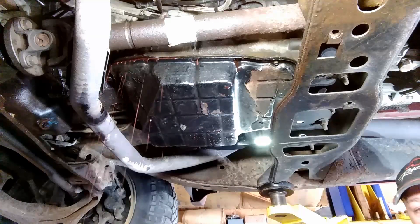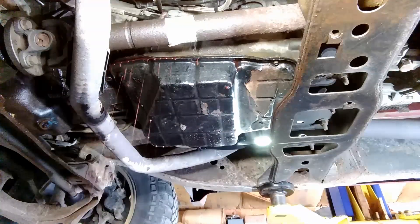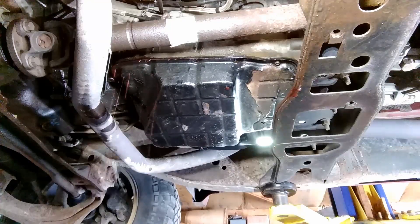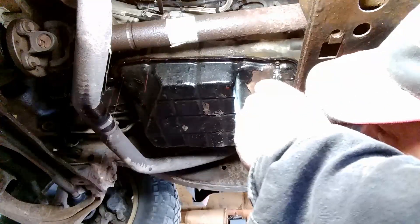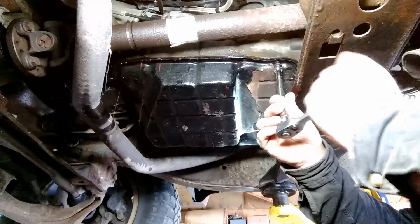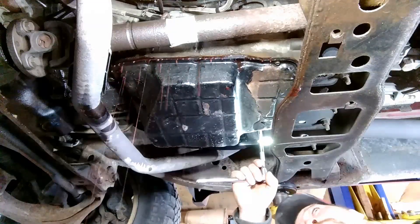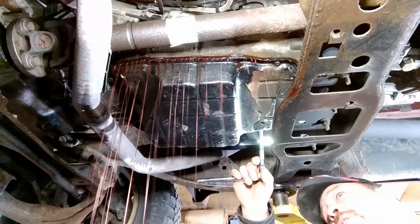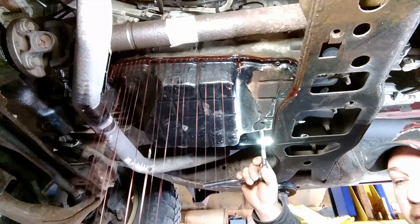While that's draining, I'm going to go get the parts washer ready because we're going to wash this pan in it. It's been draining for about a half hour. I do think it was about a quart and a half overflow, because it was at the full mark and it's not fully warmed up.